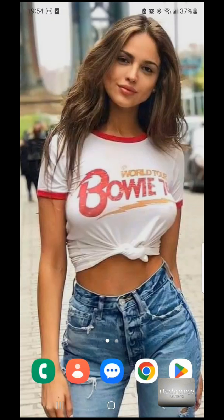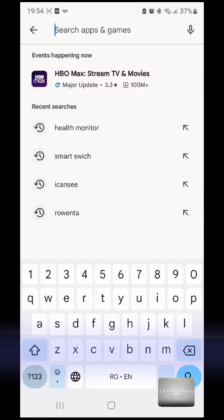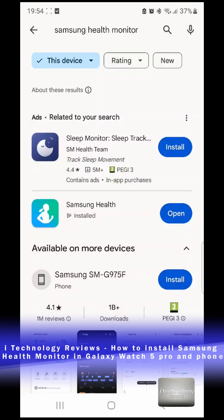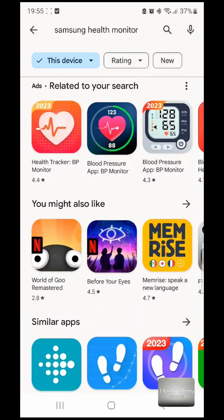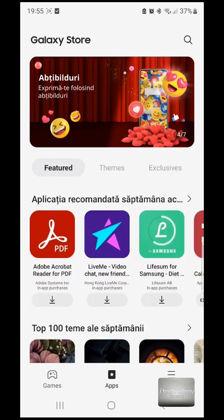You know this application — it's not accessible if you are looking for it on Google Play and you search Samsung Health Monitor or Health Monitor, you will not find it. But there is a purpose and a procedure to install it on your phone. A lot of you asked us what application we used for measuring blood pressure or ECG, and even in the Galaxy Store you will not find it.